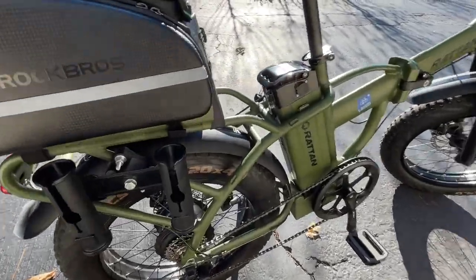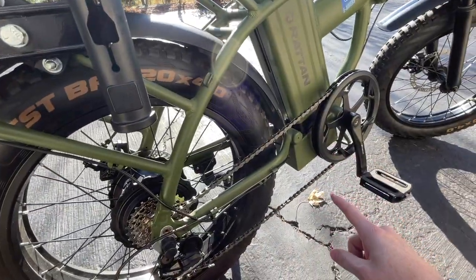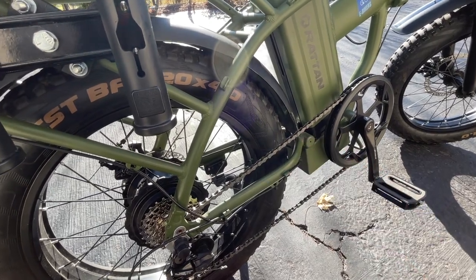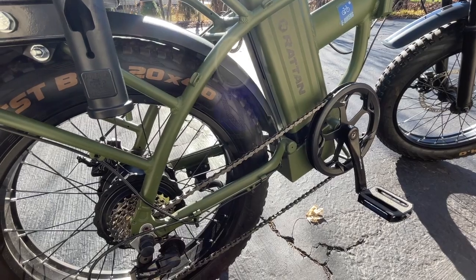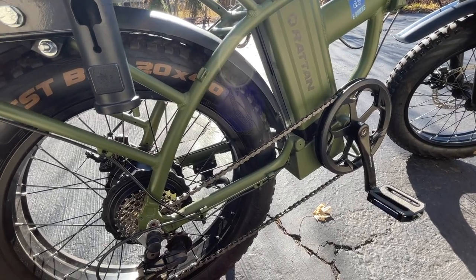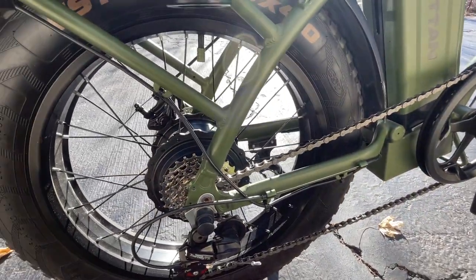In addition to the freewheel I changed out, it was rusting back here and the chain was rusting as well, so I did replace the chain on this e-bike. That was one thing that was wearing and looking dirty. The new chain is much nicer and cleaner now — makes the bike look nice as well.